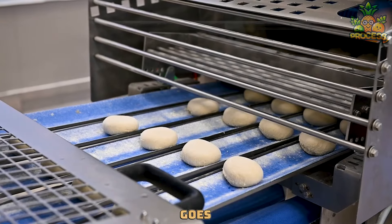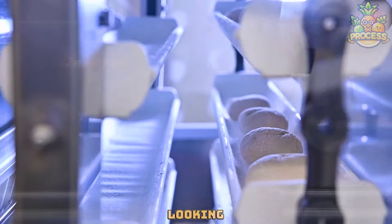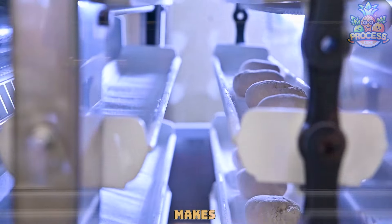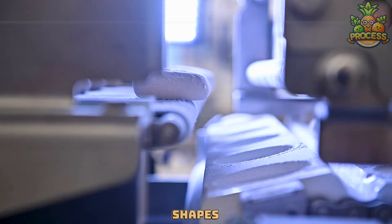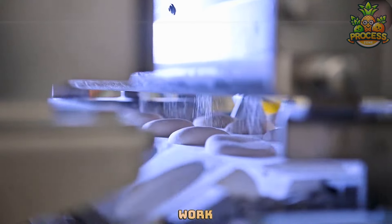After the dough goes through this machine, it comes out looking fancy and ready to bake. This makes baking super fun and easy because you get to see all these neat shapes without having to do all the work by hand.